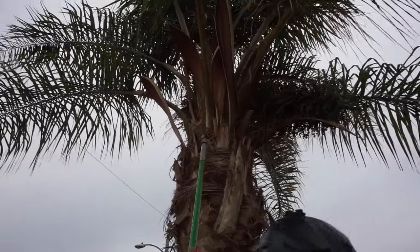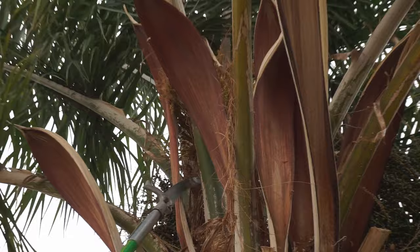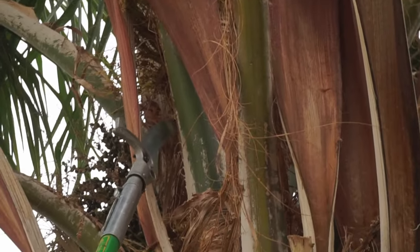And now if you go to the very top up here, it may be hard to see. Right up here in the center, you'll have a terminal bud, and that's the newest growth in a palm tree.